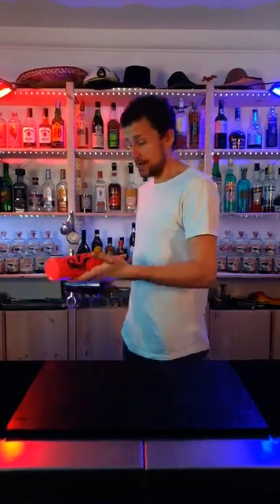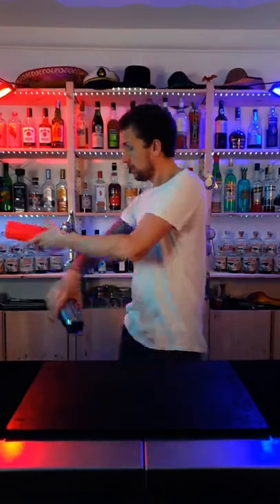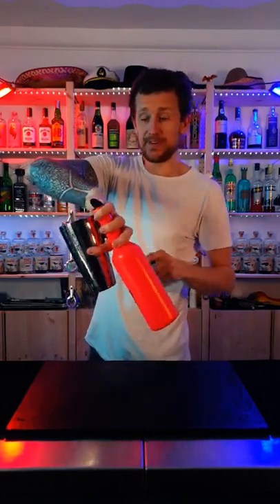So step one, you're gonna learn to hit the bottle with your arm up like so and catch it in the same hand as you're shaking. You're gonna grab it with these three fingers like so.